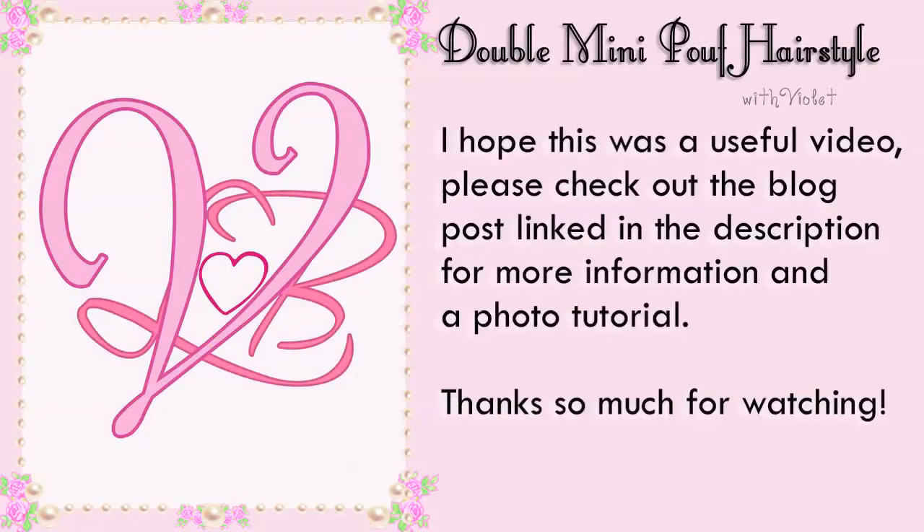Hopefully this was a useful video. Please check out the blog post linked in the description for more information. Thanks so much for watching. Bye!